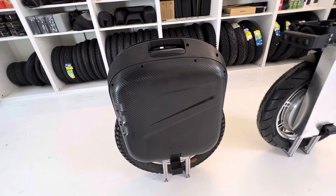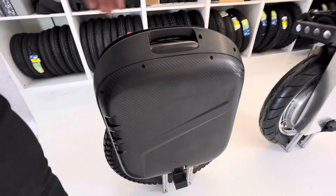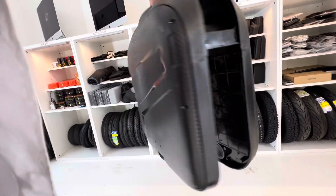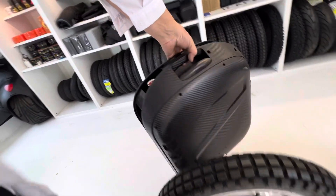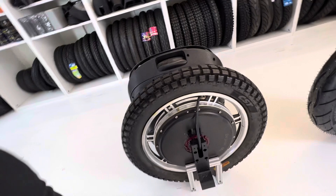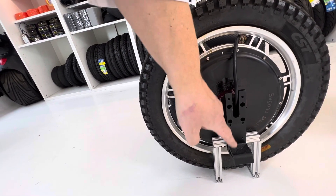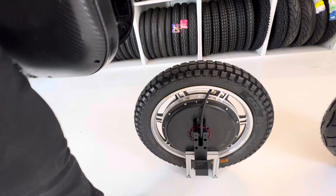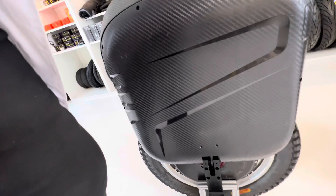Hi guys. Until now, most electric unicycles had a case design — a plastic shell that contains batteries, motherboard controller, and the motor itself with pedal hangers. So if you want to replace the tire, you have to take out the motor from the case.